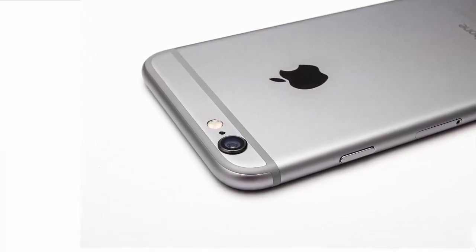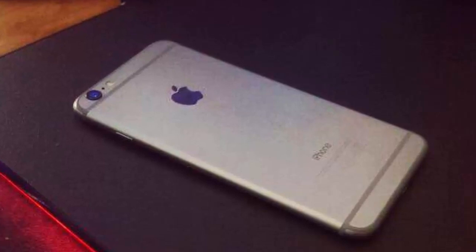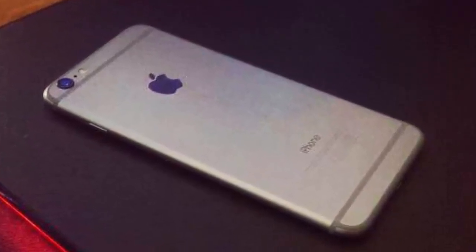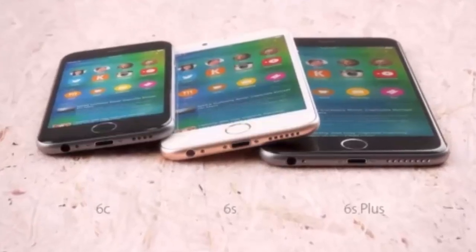This year Apple will improve the iPhone's camera significantly. It could feature a 12-megapixel iSight camera with dual LED flash, capable of recording 4K video. For selfies, Apple could bump up the front camera to 5 megapixels, which will also support 1080p video recording.